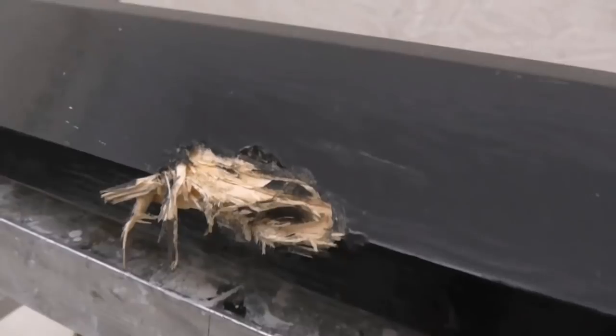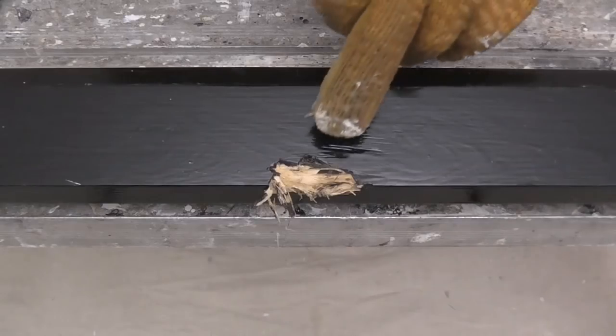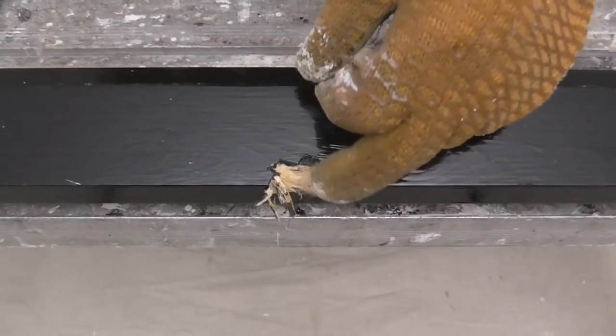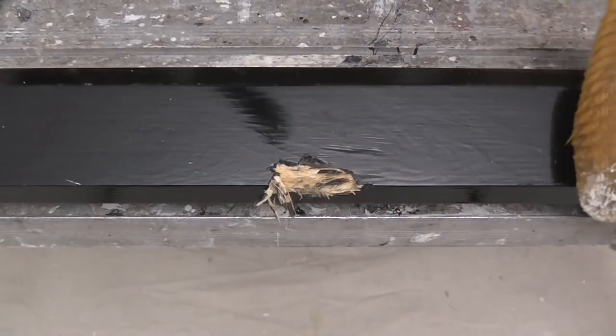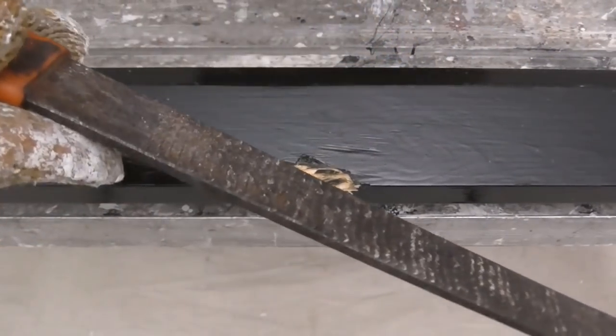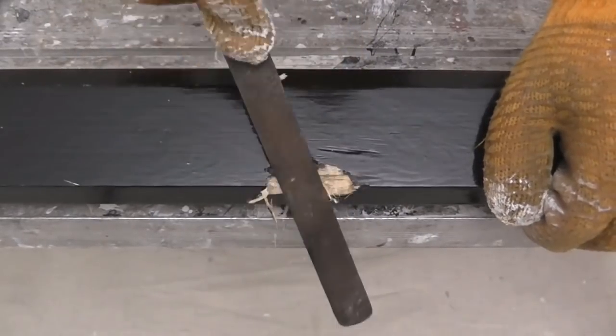Just give you a closer look at this. Before I do any filling on this, I need to remove all the loose and damaged wood. So we've got a very coarse file, almost like a rasp. Now we can just remove that wood.